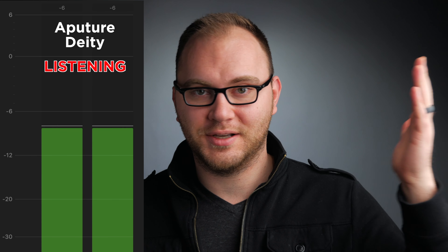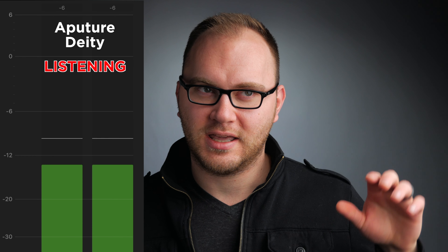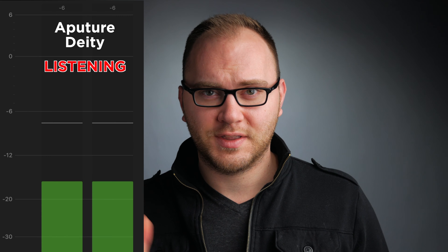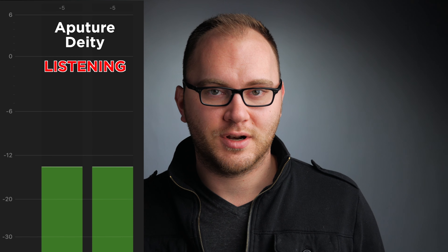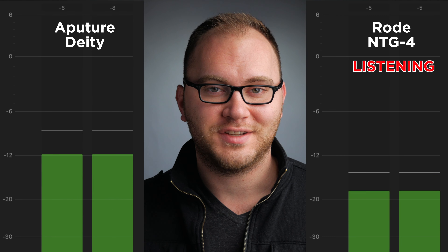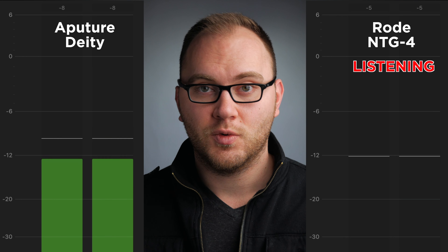So what we're gonna do is mount up the Deity, listen to that, then switch over to the NTG4 and see what that sounds like. Right now we are listening to the Aputure Deity microphone, just above me out of frame. There are really no settings to explain because it just plugs in with 48 volts — that's it. I'm running it into my Mix Pre mic, and that is feeding 48 volts to the microphone.